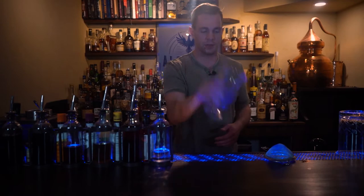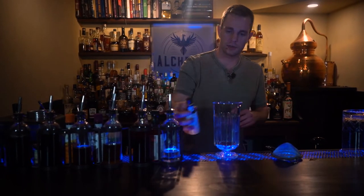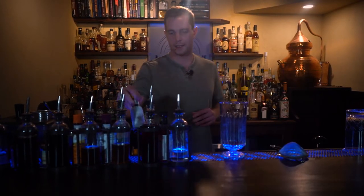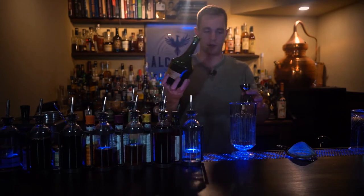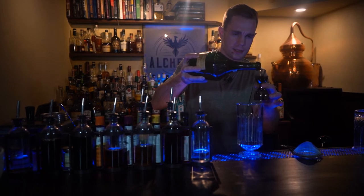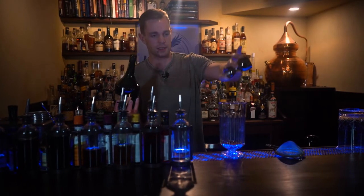This is a stir drink so we're gonna start out with the mixing glass. First up, two dashes of Angostura Bitters. We don't know exactly who invented this cocktail, but as David Wondrich highlights in Imbibe, it was originally published in a pamphlet from the Russian Tea Room in New York City in 1936, which was long before many people knew what vodka even was in the United States.